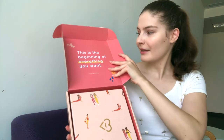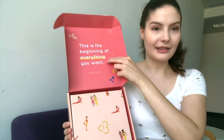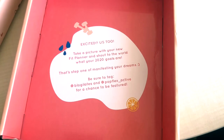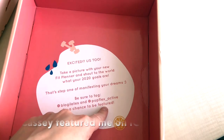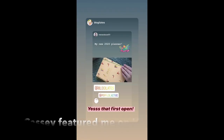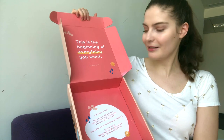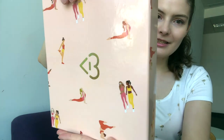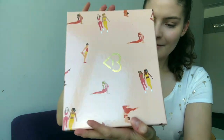As you open the box you can see it says 'This is the beginning of everything you want,' which is very nice. There is another box inside the box, so let's take it out. You can see there is another little exercise motivation card — I think it's really cute and very nice. So basically, just open this box — there's stuff in it. Here is the inside: you can see it says Bloggy Lattice and has all these cute little designs of girls doing sports.